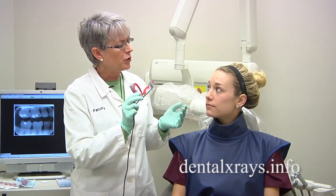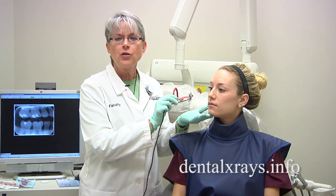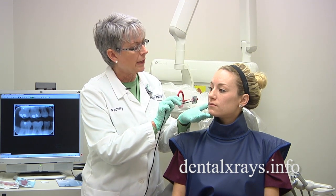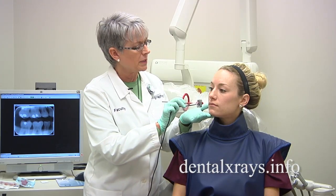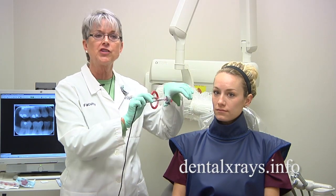What happens is that when you try to put the sensor close to the patient's tooth, you're not going to be able to get a good view. It's not going to be close enough. You're going to have to move it toward the middle of the patient's mouth where the arch is higher.